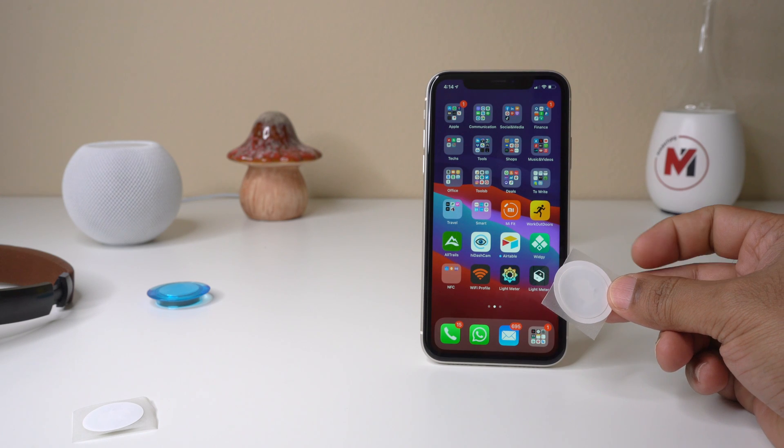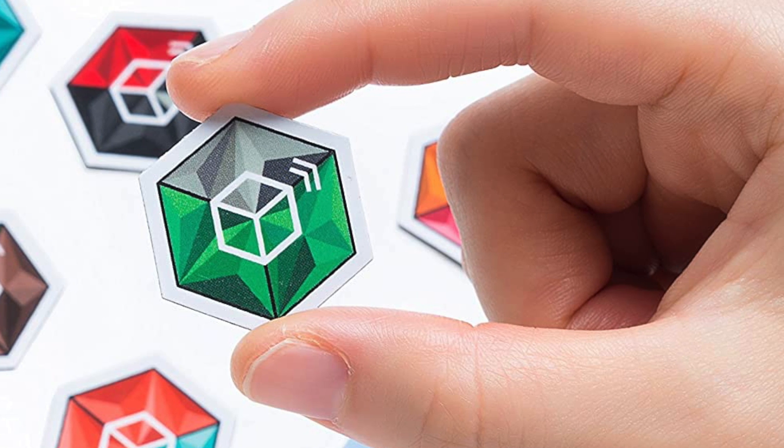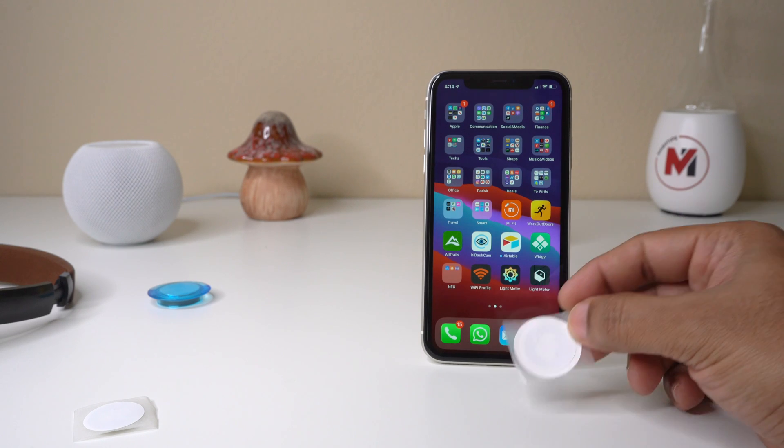We will provide a couple of links where you can buy these NFC tags. They're pretty cheap — you only have to pay a couple of cents for each NFC tag.